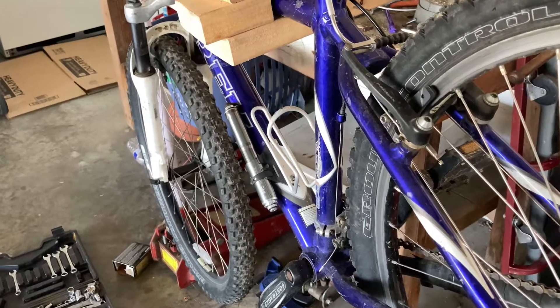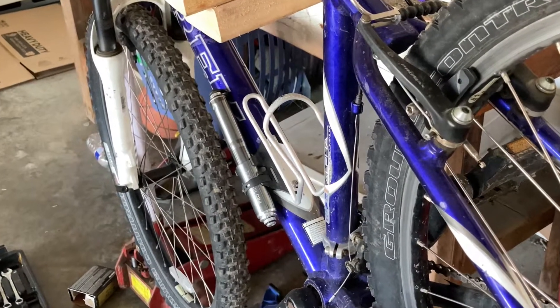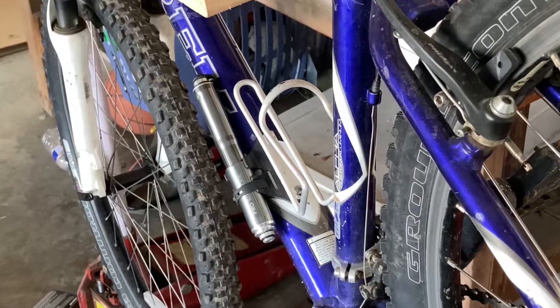Hello guys and welcome to the Peak MTB. Today I'm going to be showing you how to put on a bike pump like the one you see in front of you. So let's get started.